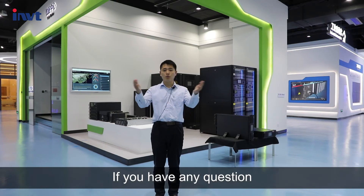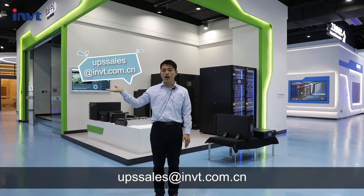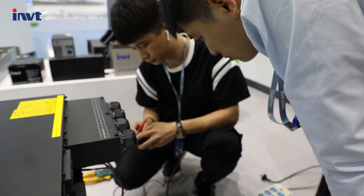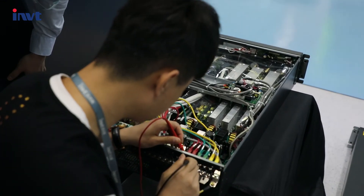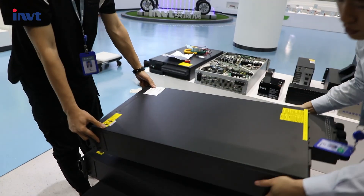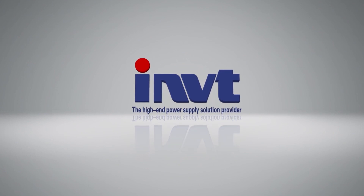If you have any questions, please leave us a message via UPS sales at imbt.com.cn. Thanks for watching.